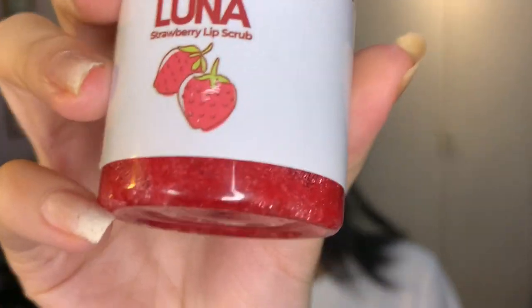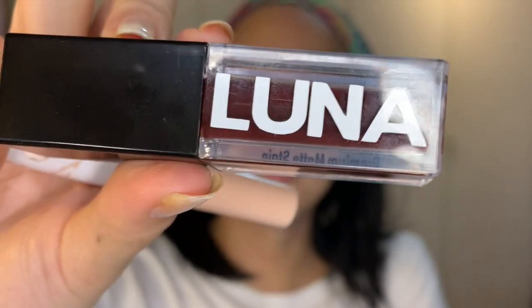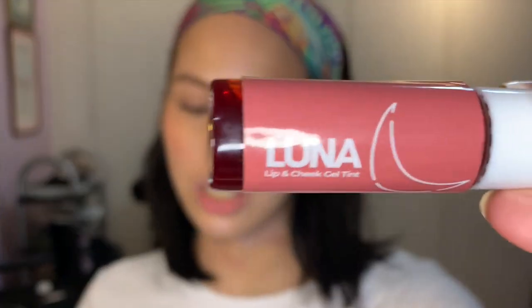I'll show you guys the products that they gave me. This right here is the Luna Strawberry Lip Scrub, and then this one is the Luna Powder Lip Stain. This one is the Premium Matte Stain, and this is the Lip and Cheek Gel Tint.